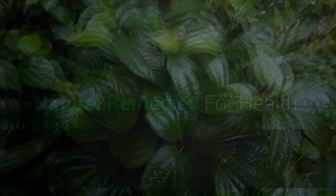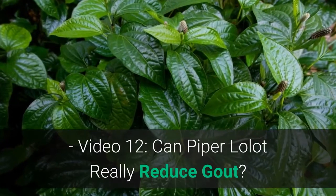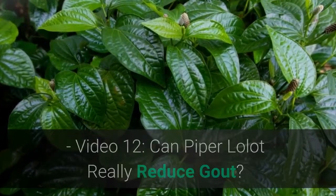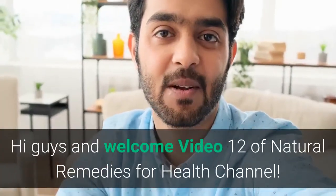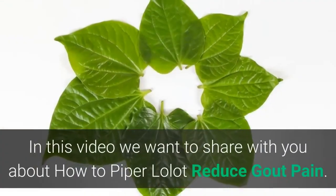Natural remedies for health, module 1, top tips, video 12: can piper lolot really reduce gout? Hi guys, welcome to video 12 of the Natural Remedies for Health channel. In this video we want to share with you about how piper lolot can reduce gout pain.